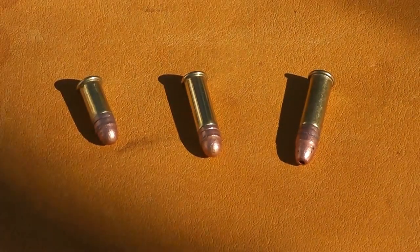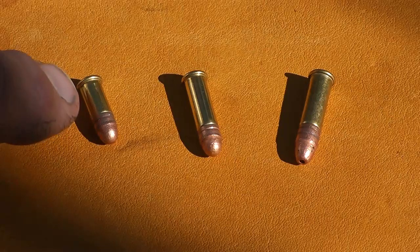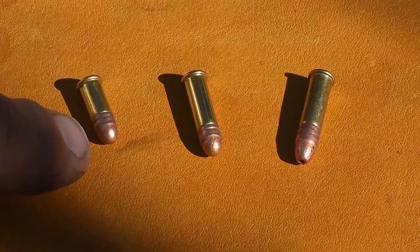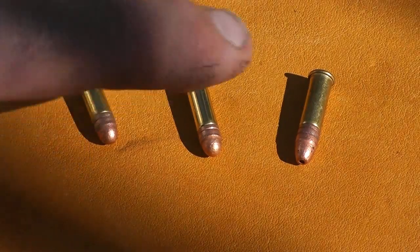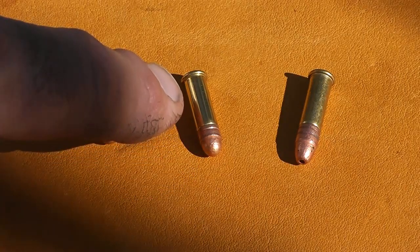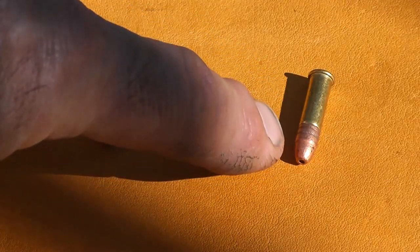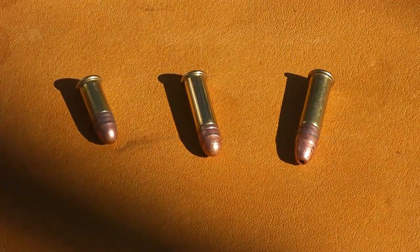Here on the table I've got three basic .22 rimfire loadings. First of all, the .22 short, which has a short cartridge case and a .27 to .29 grain bullet depending on whether it's hollow point or round nose. Then we have the .22 long with a .29 grain bullet and a full length long rifle case. And then we have the .22 long rifle with a .36 to .42 grain bullet with a full length long rifle case.